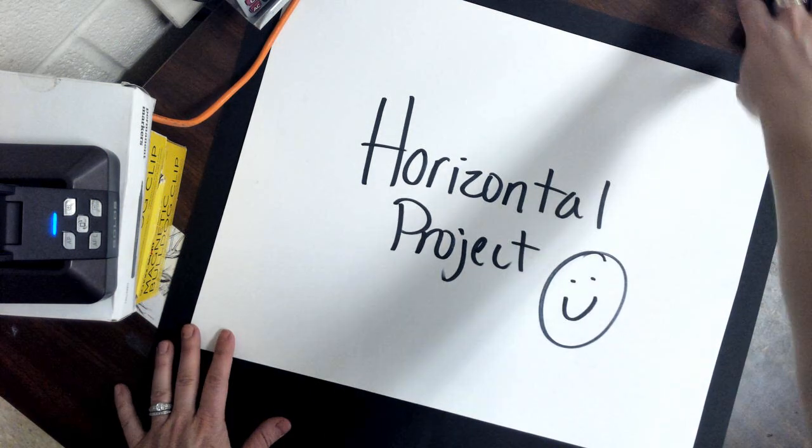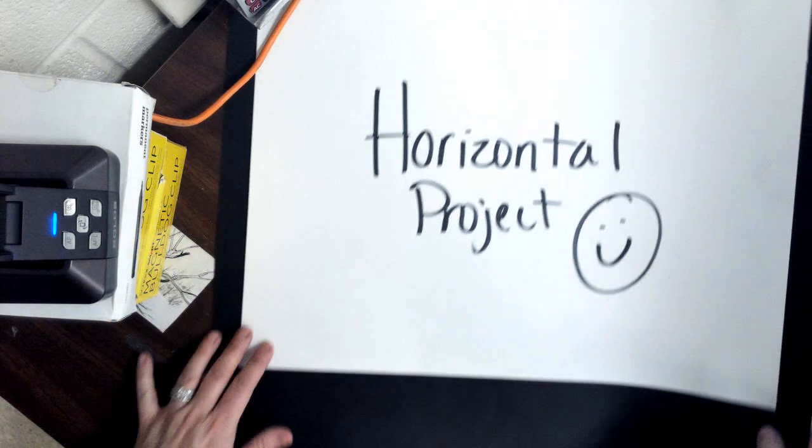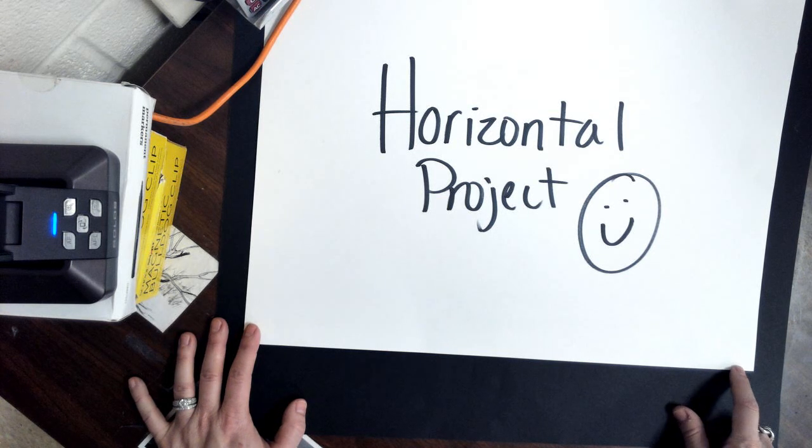Because you guys have a white border on this — remember there are two points, basically four percentage points, just for doing your signature correctly. Your initials are going to go in the white border right here in the lower right-hand corner. This is where you want to put your initials — not in the painting, on the white border.